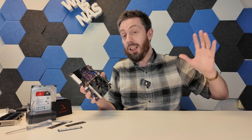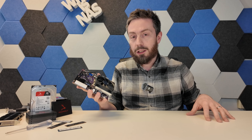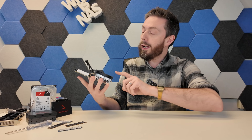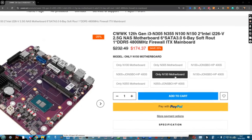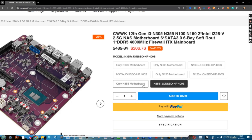I'm going to go through everything I like about this board — and there's a decent number of things — but then in the second half of the video I'll tell you about some things that at best I dislike and at worst really annoy me. The N150 version with no memory, just the CPU pre-attached, retails for about $174, and the N355 — that's the 8-core version — arrives at $288.